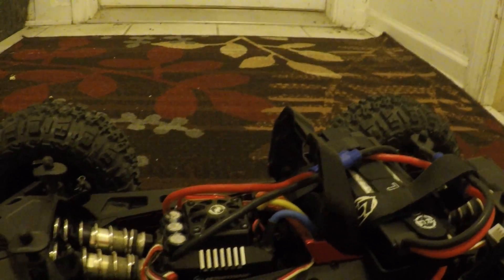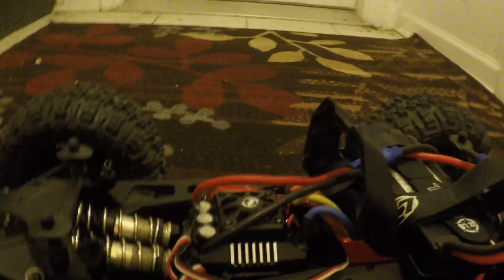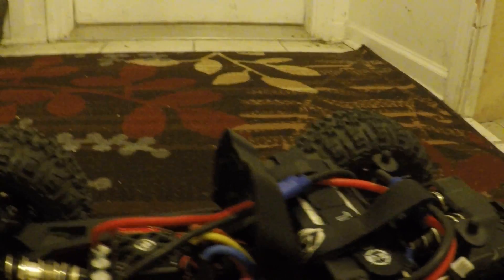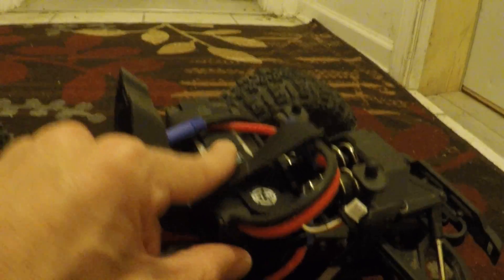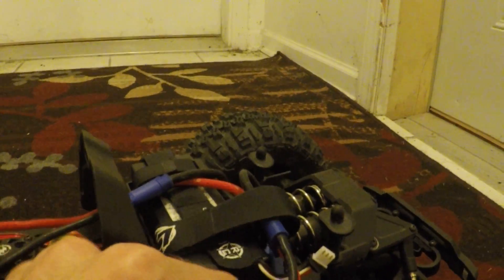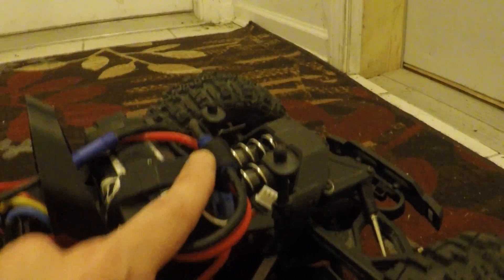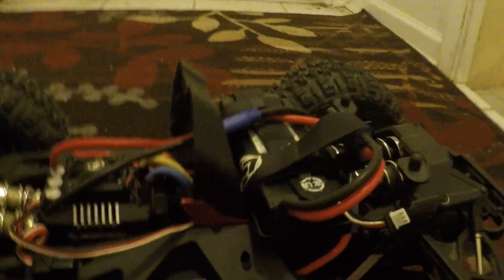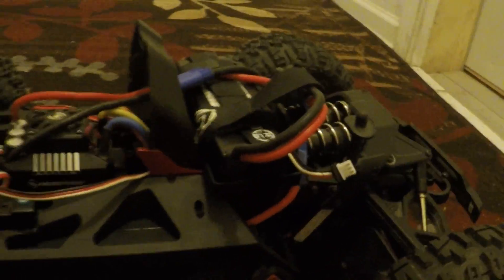I got my Arrma Nero here, fixed in for now. I'm just running the battery up here. I still have to reroute the wires and get some taller battery posts, but that's easy. Eventually I'm gonna widen these, but that's the best I can do for now. Should run out pretty good.